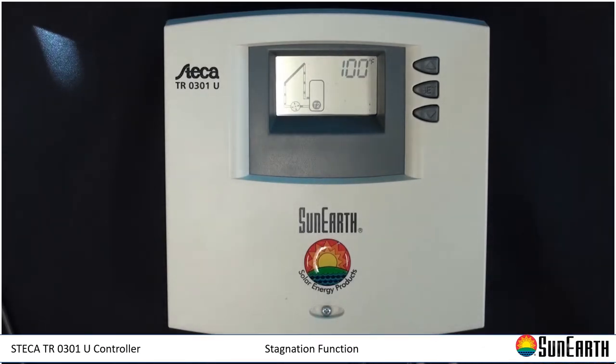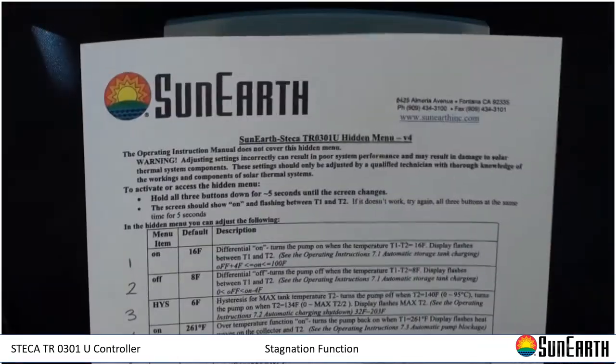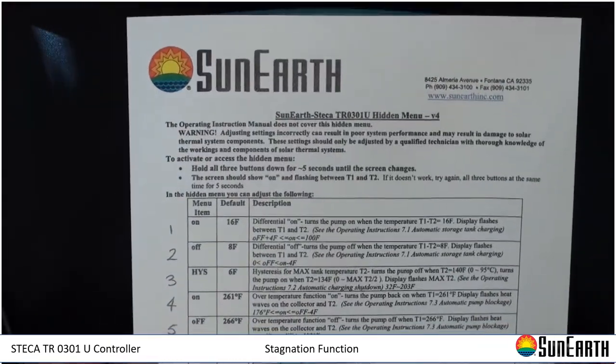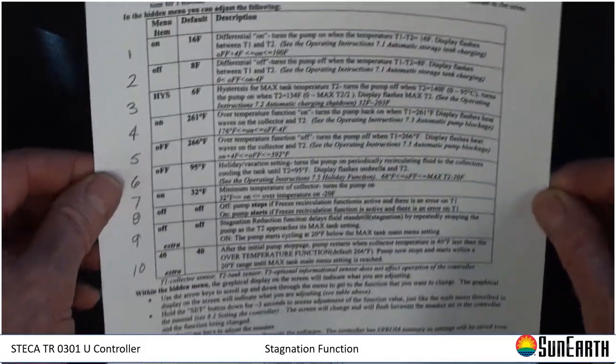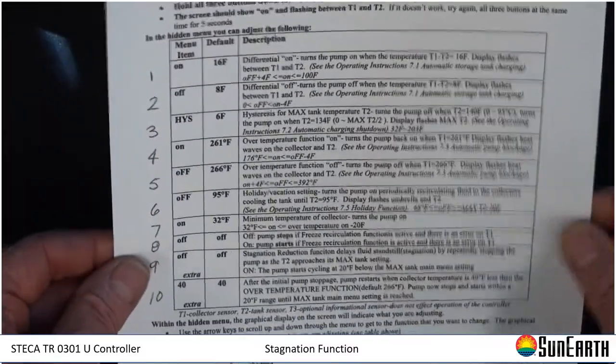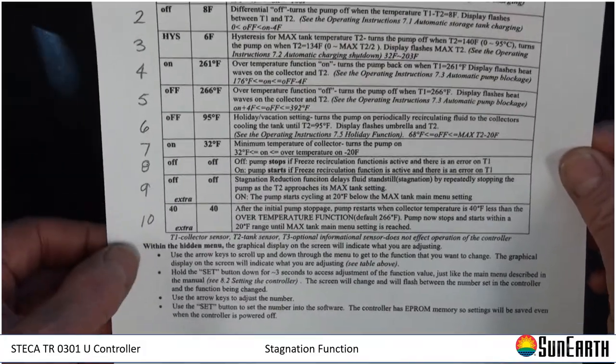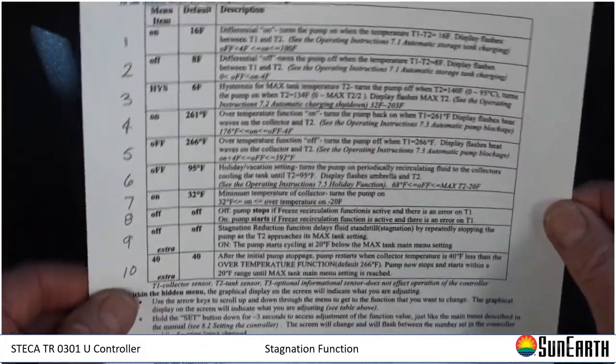What we're talking about today with this controller is what's called the stagnation reduction function. What it does is help the system stay cooler in the hot summer months, so you minimize overheating issues with the whole system. The menu we follow for that is called the hidden or technician's menu. It's a rather large document with 10 potential functions you can change, but we're only dealing with the last two — essentially nine and ten — for stagnation reduction.